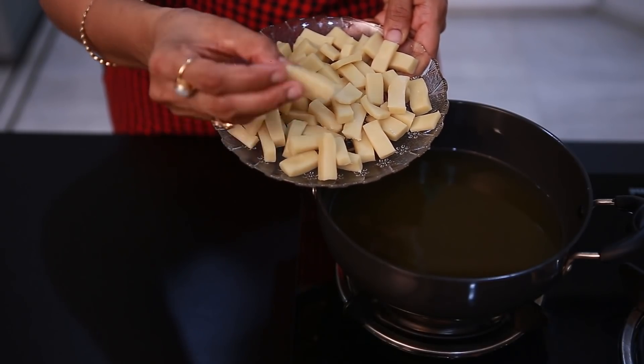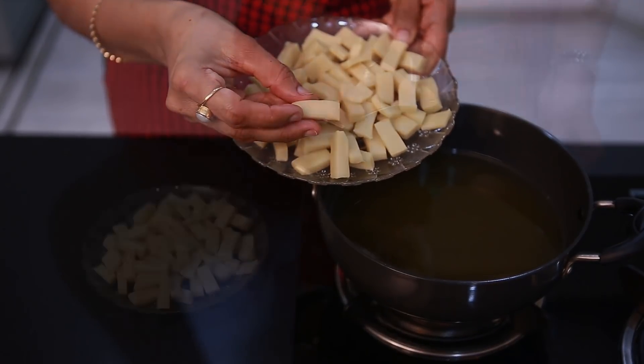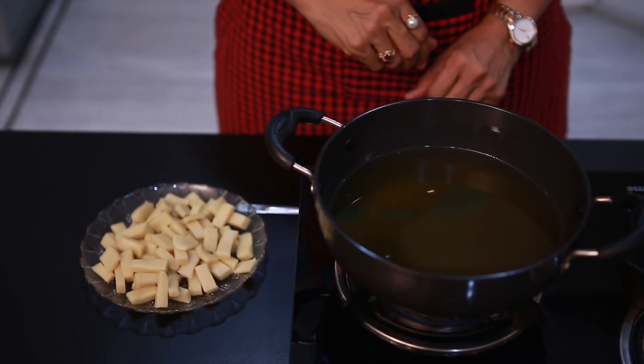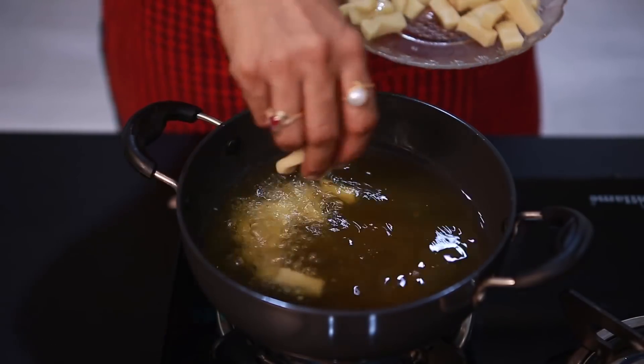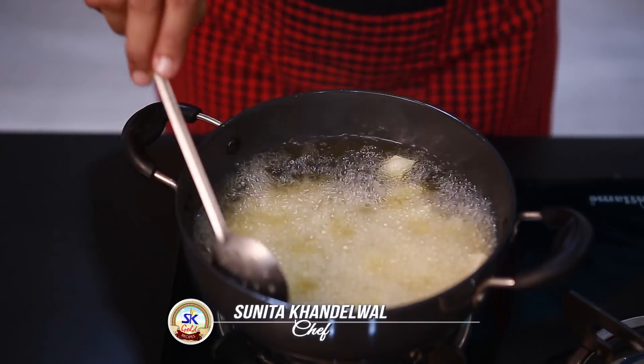Now we can see how clean it is. After shaping the dough, we release the milk in a good way. We put it in the same way and now we need to cook the bread on a low flame. We will let it rest, as there is a lack of flour.